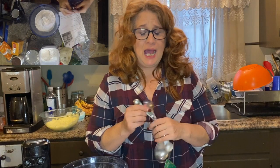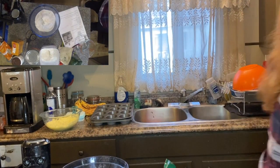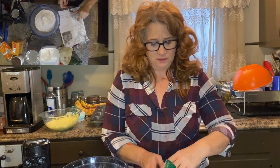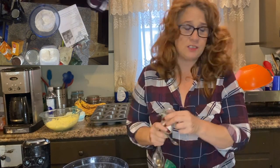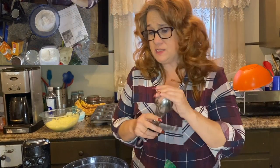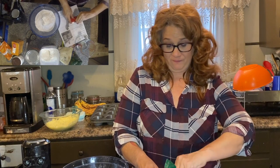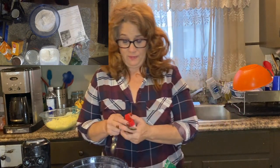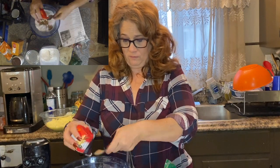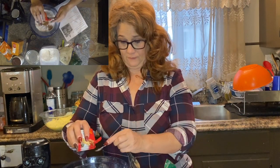And here's half a teaspoon of salt. Then we're going to put in two and a half teaspoons of pumpkin pie spice. One, two, and a half. That's our dry ingredients all mixed together.